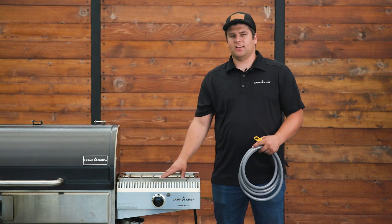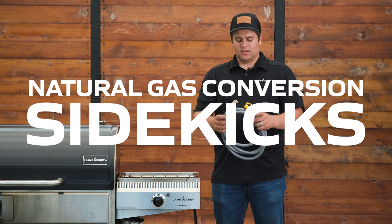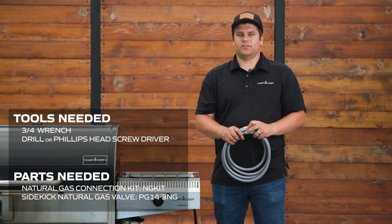Today I'm going to show you how to convert your sidekick to natural gas using our natural gas conversion kit. The kit comes with a 10-foot natural gas line and a quick connect to connect to your home.